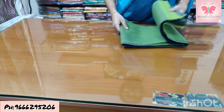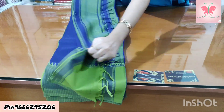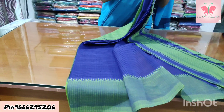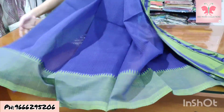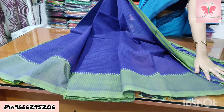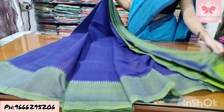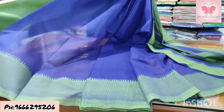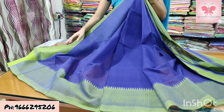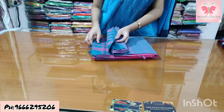Number 7: royal blue and green. The saree is royal blue with missing weaving. Border is green and blue. Double colour blouse. Saree price ₹1500.